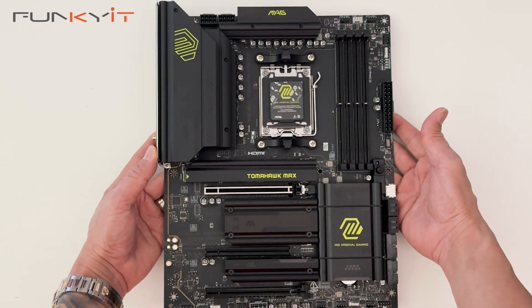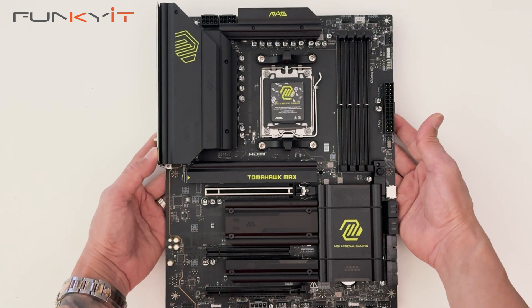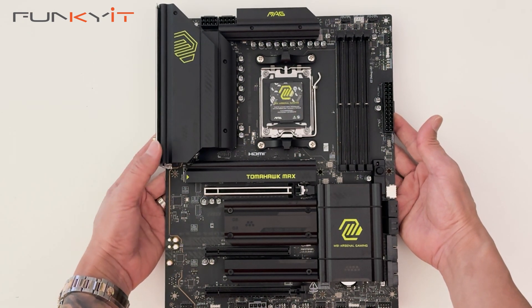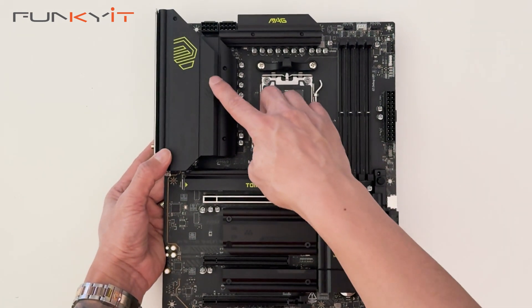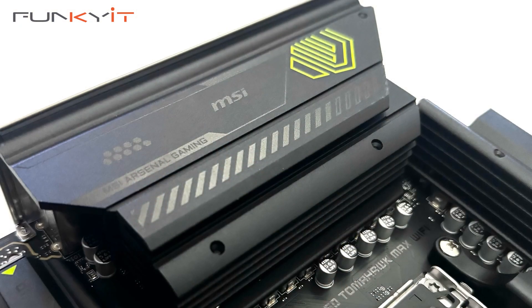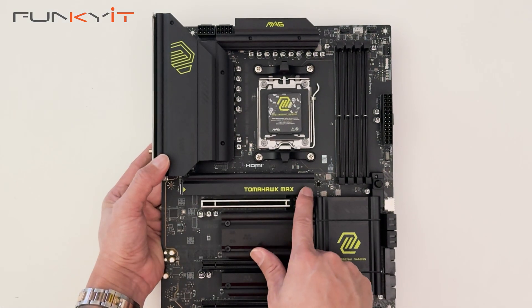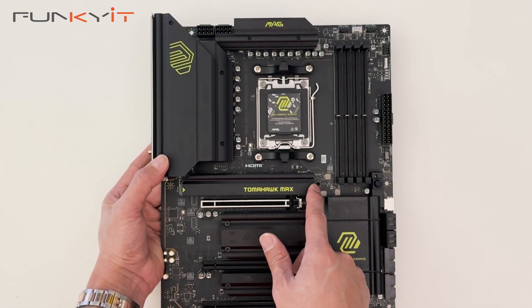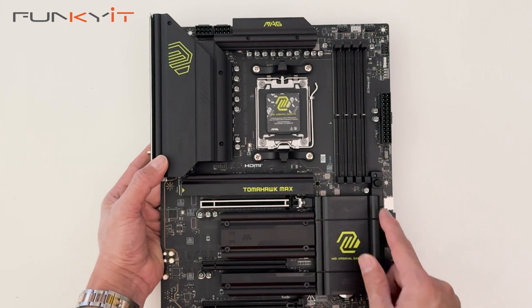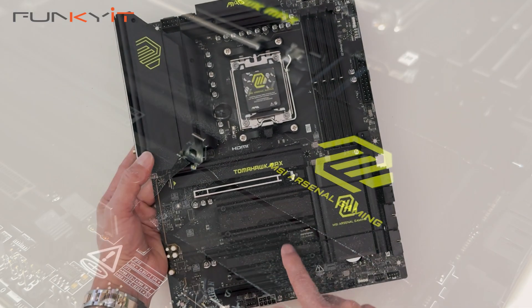Here we have the motherboard — the MSI MAG B850 Tomahawk Max Wi-Fi. It's got some nice large heat sinks here for the VRM MOSFETs and this is for the IO shield. It has an easy removable heat shield for your PCIe Gen 5 M.2 SSD, a large chipset heat sink and additional heat sinks for your M.2 SSDs as well.